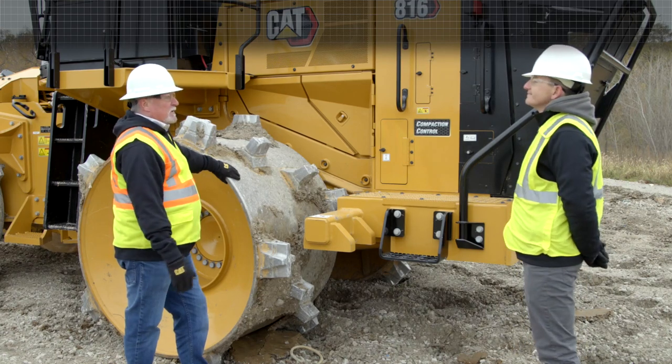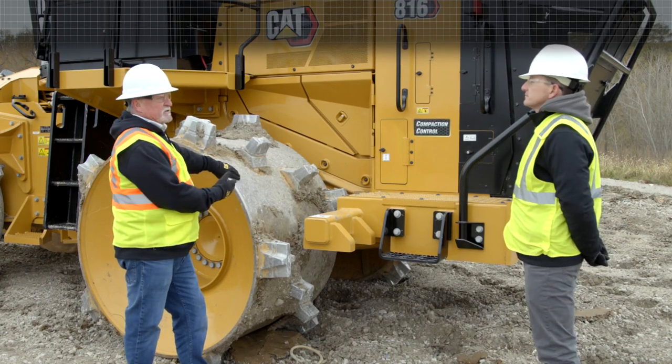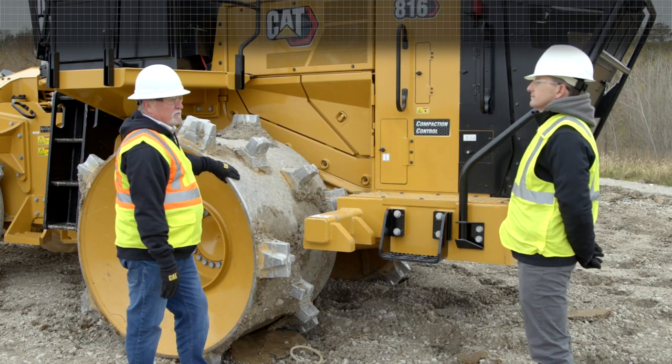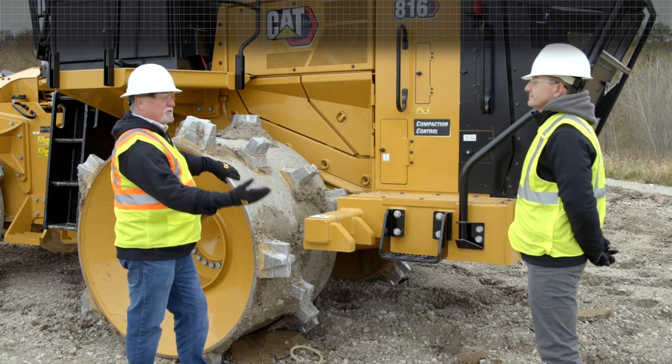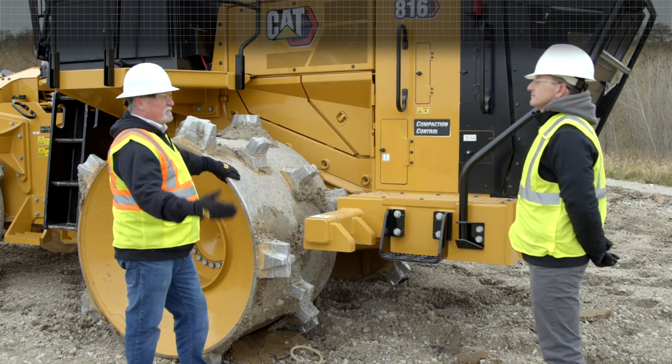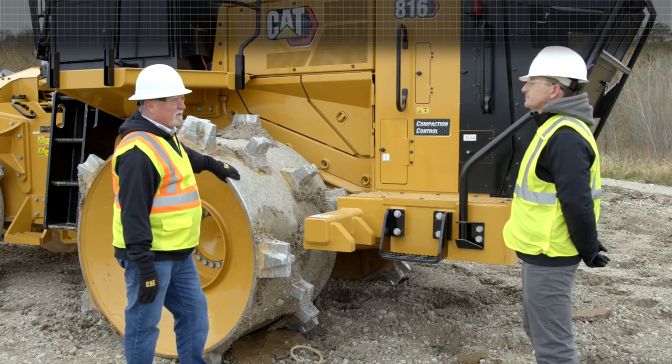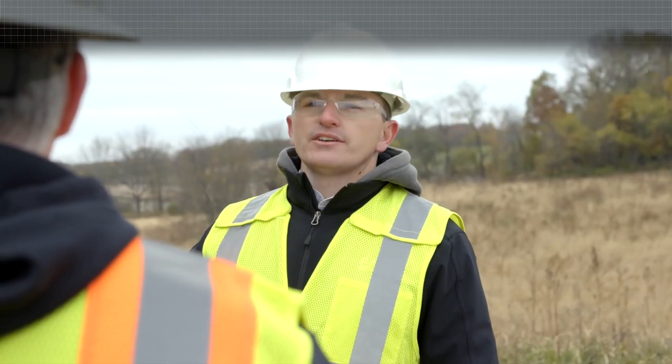The mechanical powertrain on this — it's nothing new. This has been around for a very long time. It really was the only powertrain system out there — name your brand. Now that we've covered this area of the machine, let's go over to the main access into the cab and talk about that area.